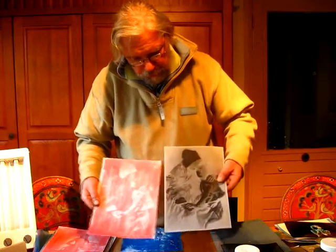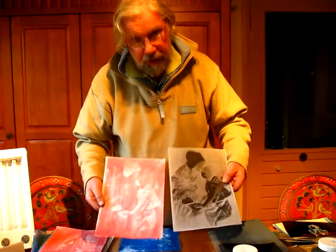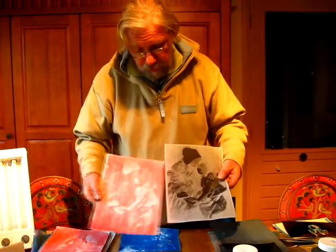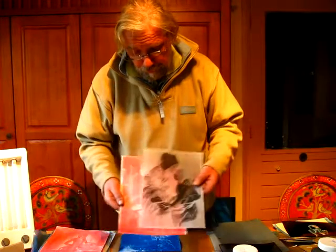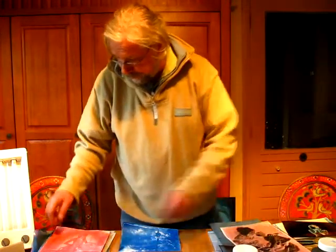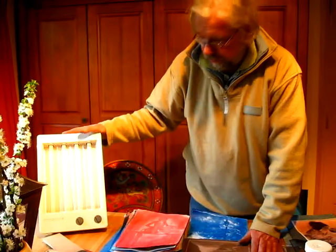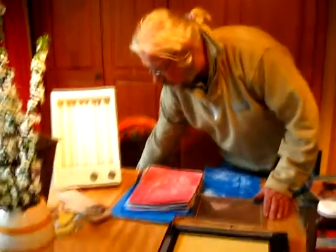If you use baker's paper or oil paper, which you first print in negative, then you have to oil it, or you use baker's paper. We have the lamp, which has to be ultraviolet light. You switch it on.